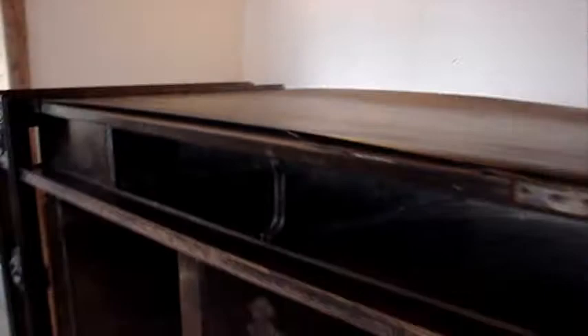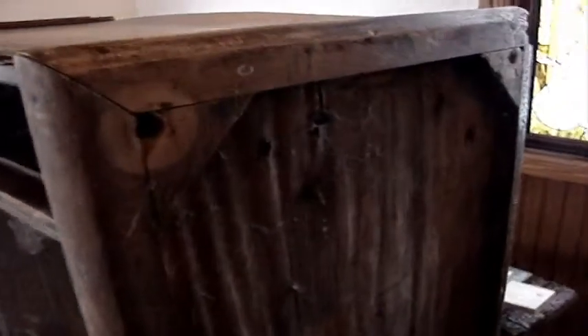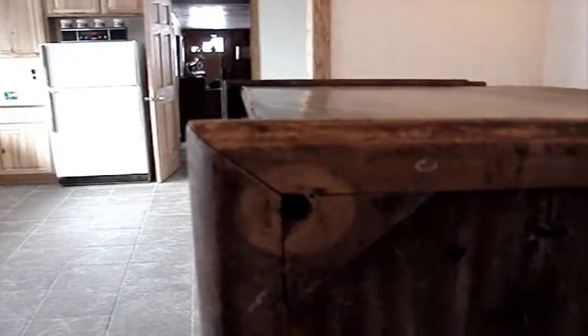But the case, as you can see, had suffered from its ordeal out in the weather. The bottom, as you can see, is pretty damp and destroyed. The legs, of course, are missing.